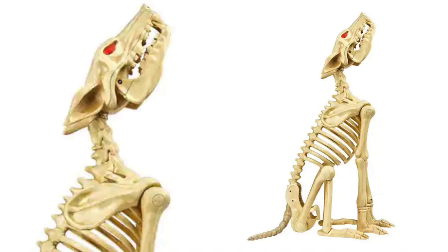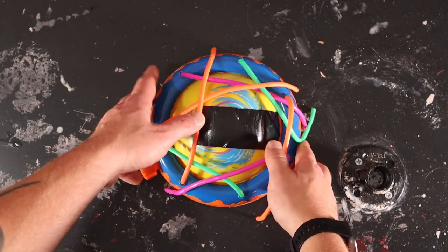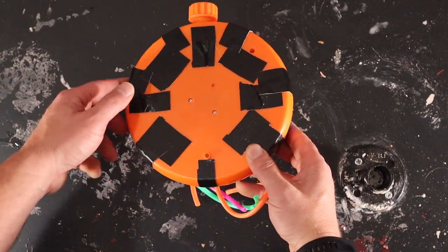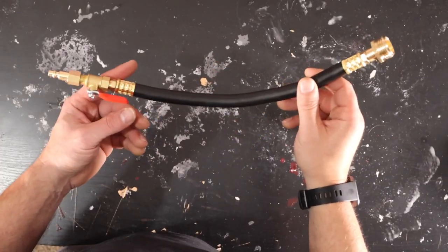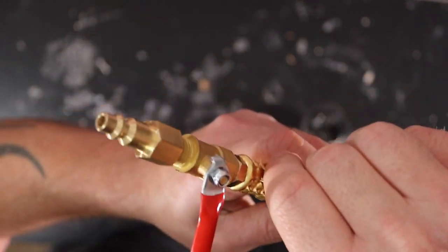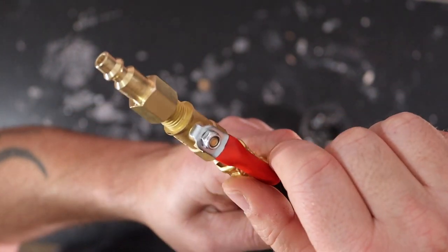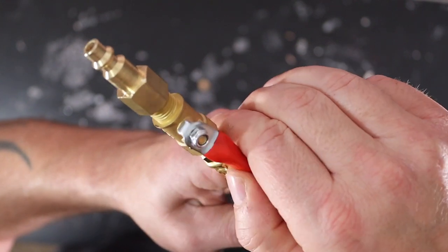We're going to use this Home Depot Wolf Skeleton for this project. I'm also borrowing my kid's Banzai Geyser Blast Sprinkler. I taped off all the holes in it because we're going to use an air compressor — we don't want any of the air to come out. I got one of these Sprinkler System Blowout Adapters with a shutoff valve to control the air flow. One end hooks into the sprinkler and the other to the compressor. If you don't have this valve, the air will just seep out of the sprinkler and you won't be able to build up any pressure.